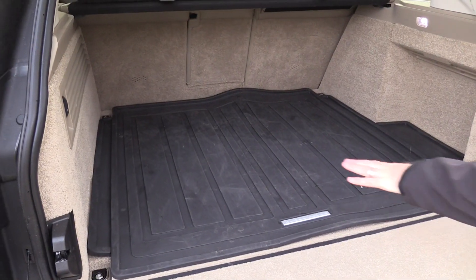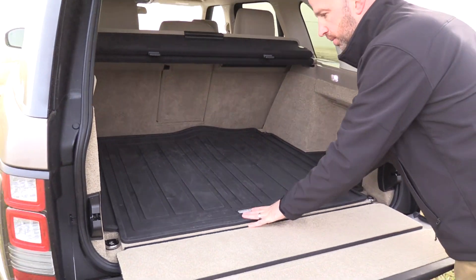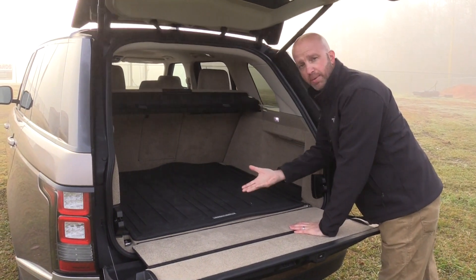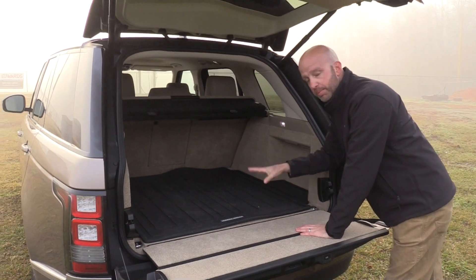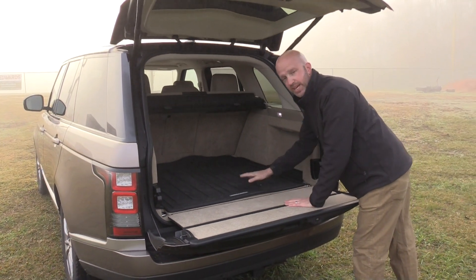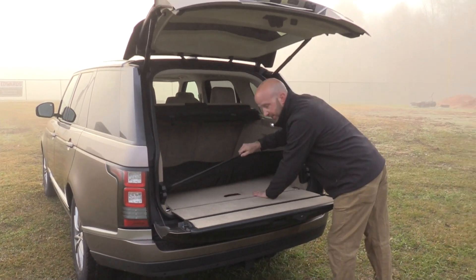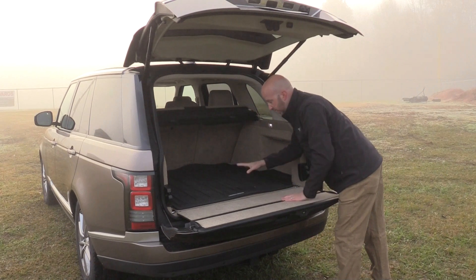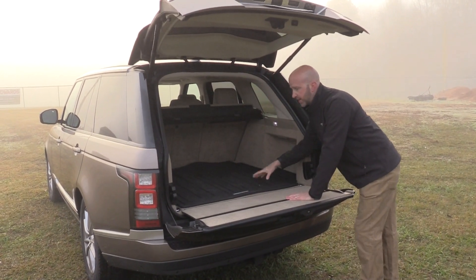Looking at the cargo floor back here, you'll notice a heavy rubber mat. This is going to be found here and also in front of each seating position. It protects the carpet and primarily holds everything in place, especially if you're putting muddy gear back here. The carpet back here would get damaged real quickly, and it's a slick surface that would sling things around. The rubber mat grips and holds everything quite nicely.